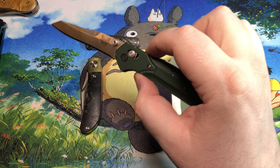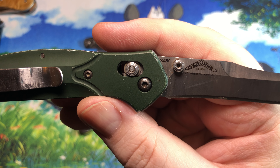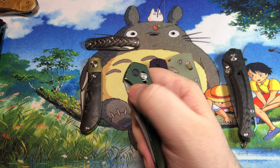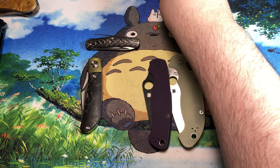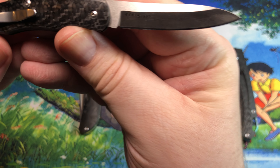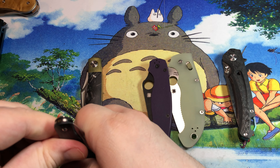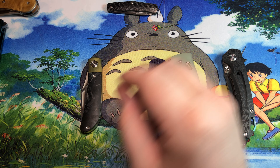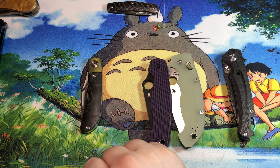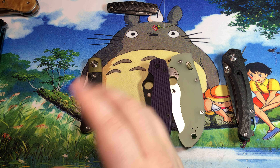This is the Benchmade 940 — everybody knows and loves it, and it's been around forever. It's in CPM S30V, which is a particle metallurgy steel and has been around for quite a while. This is a newer variant — the Cold Steel Lucky One — in S35VN, which helps with edge retention just a tiny bit over S30V, but also relieves some machining stress, making it a little easier for companies to manufacture.